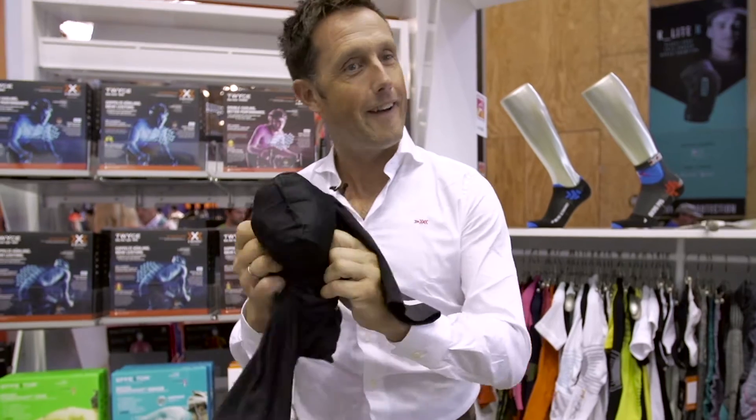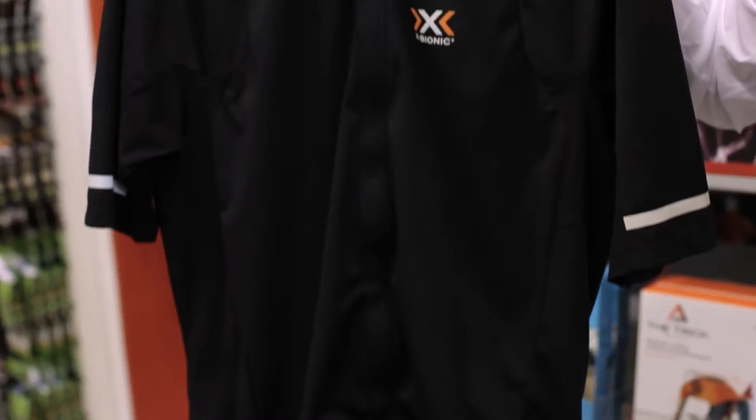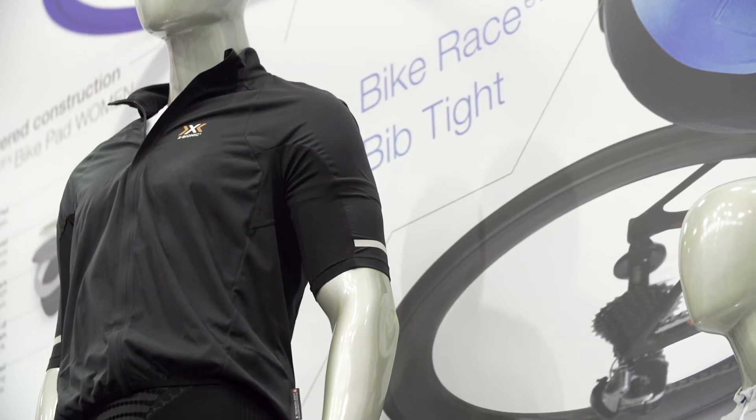Hi, welcome back to Eurobike 2016. The innovation continues at X Bionic with the Rode Rain Sphere shirt. This packable lightweight Symbio membrane, our stripped down version of the Symframe jacket, is designed to be in the back pocket whilst out riding, and if the weather changes you throw this on and you have a waterproof membrane that is highly breathable and highly windproof to get you through the rest of the day's ride.